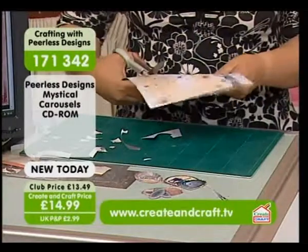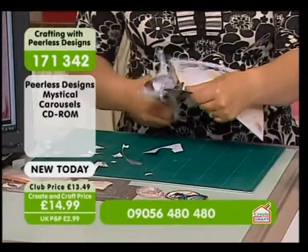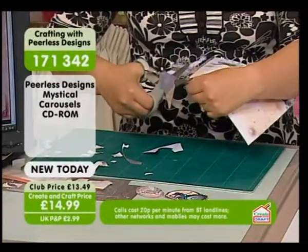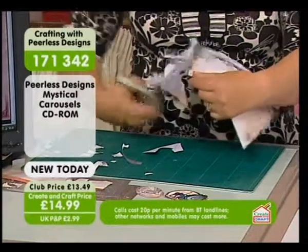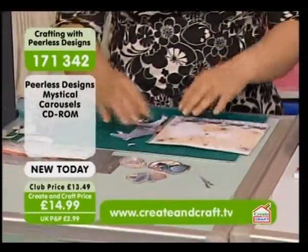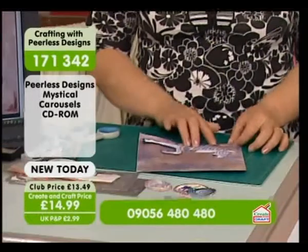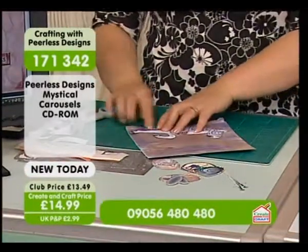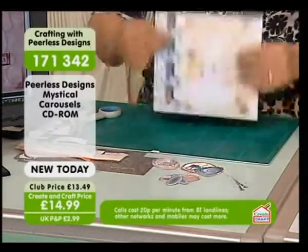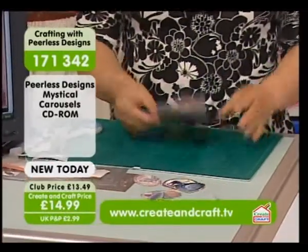I just love making things - I'm not happy unless I'm making something, whatever it might be. So when did you start doing your CDs, Sarah? I only started about six or seven years ago. I was actually living in Greece and I couldn't buy anything to make cards with. Because I was an artist, I thought I'd design my own stuff. I put it onto a CD and sold it on the internet and it went berserk. Then Create and Craft got in touch with me and it's gone from there.